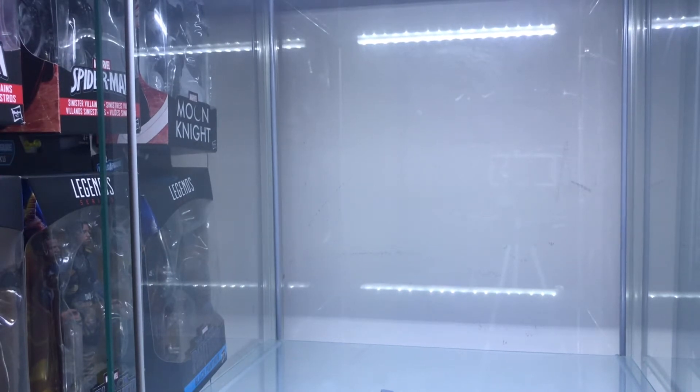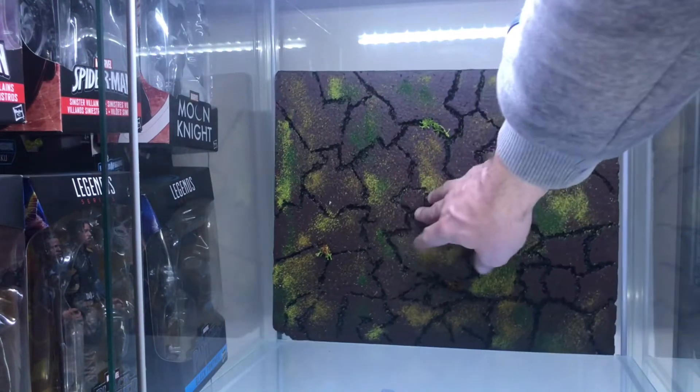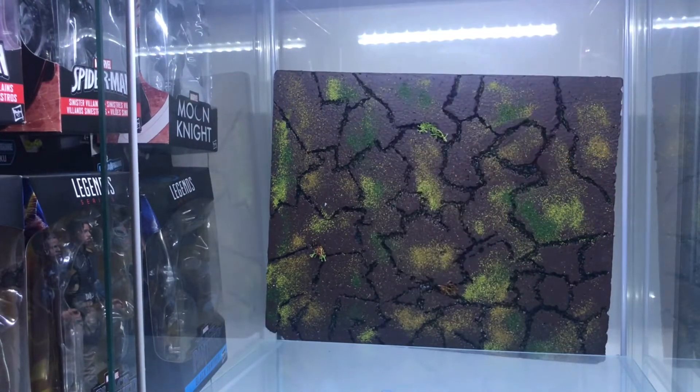So this is the back wall — that was the last piece to come out, so it's going to be the first piece to go in.